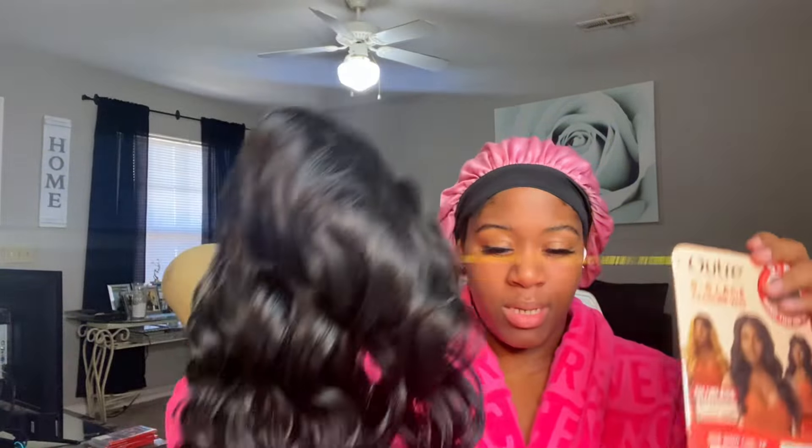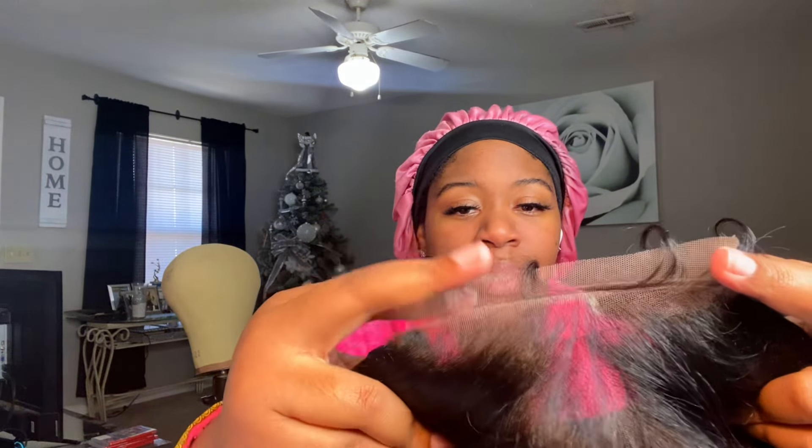We're definitely gonna be combing out these curls. Let's go ahead and get this tick part cut off. I'll be sure to put the price details later because I forgot how much I paid for this. Since it's only a 5x5, you only have this little bit of lace — it's not ear to ear lace. So I feel like this would definitely be a good wig probably for beginners.